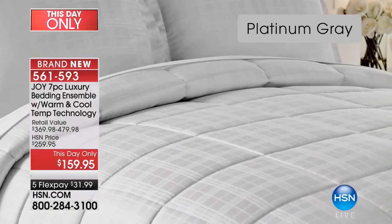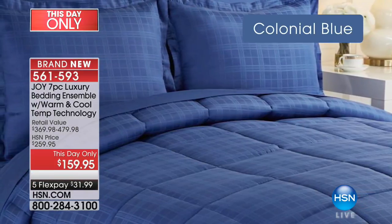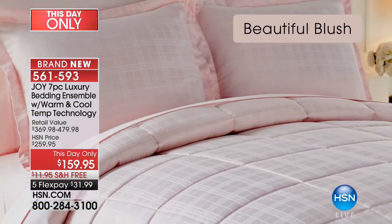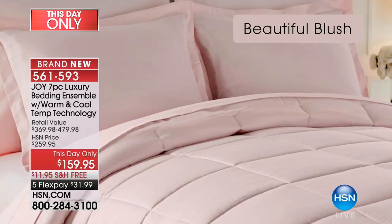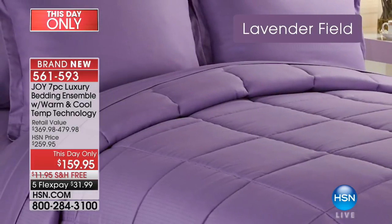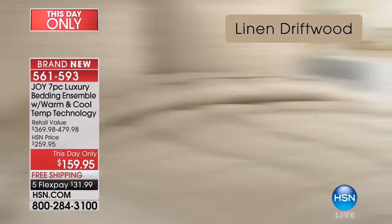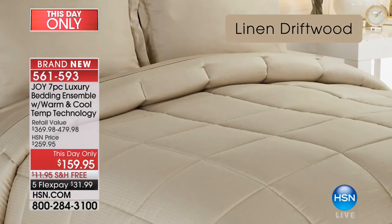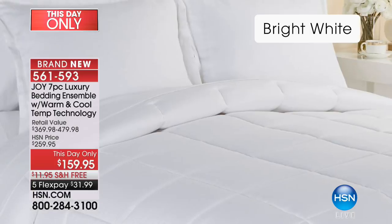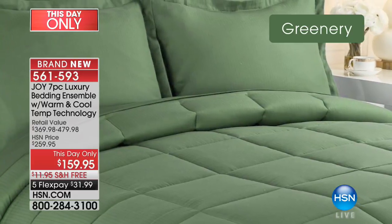Look at the platinum gray — gorgeous. Then the colonial blue, like a royal blue. Beautiful blush — brand new. Lavender field — that beautiful color. Linen driftwood — that restoration look that goes with everything. And bright white — how pristine is that! And greenery — that'll go with your vineyard green.